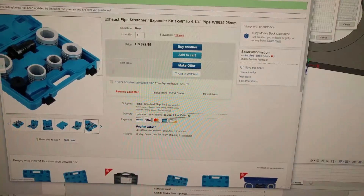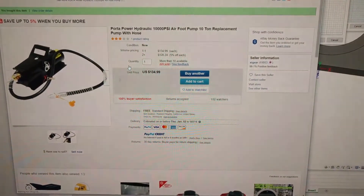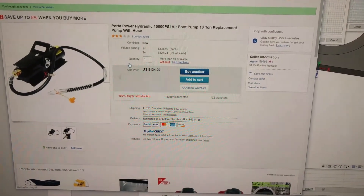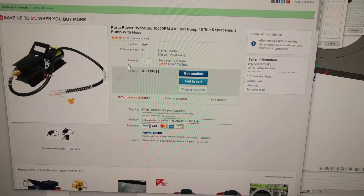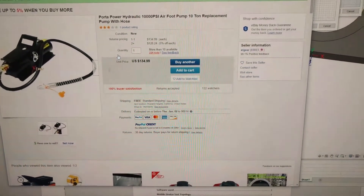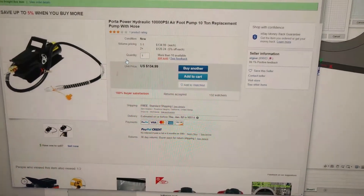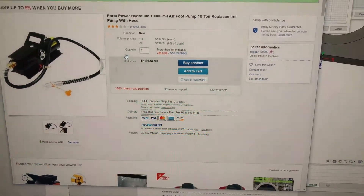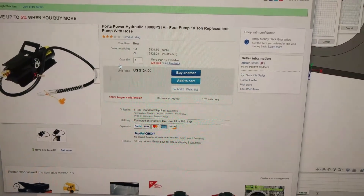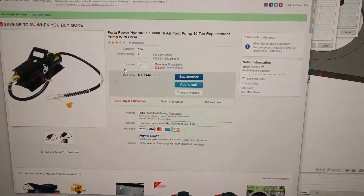Part two is this port-of-power hydraulic 10,000 PSI air foot pump rated at 10 tons, and it comes with a hose. The hose is pretty long. A lot of people were complaining that they only got three feet of hose, and if you buy the Harbor Freight foot pedal, it doesn't even come with oil or a hose. You can buy this for less than the cost of the Harbor Freight one — it comes more complete and ready to go. You don't have to buy any oil; just screw it in, connect your air connector, and you're good to go.